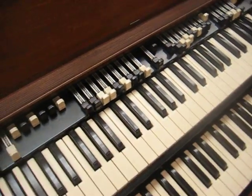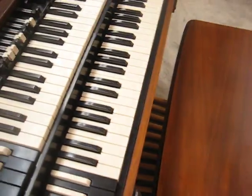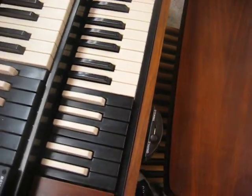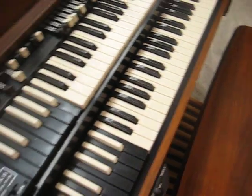I'll demonstrate the pedals a little bit. Hope you can hear that on the camera — I'll turn up the upper harmonic. That's my beautiful pedal playing.